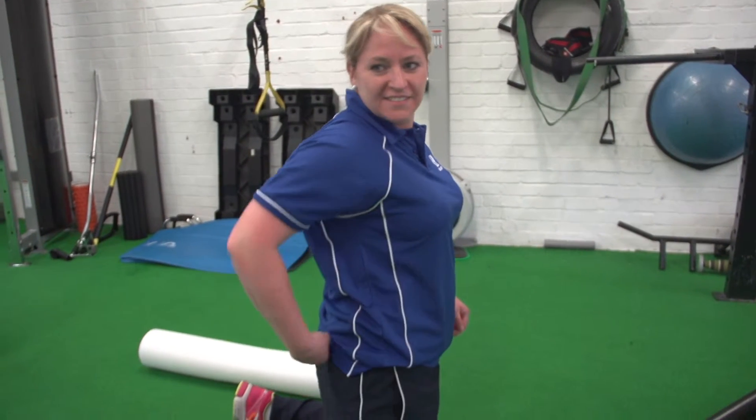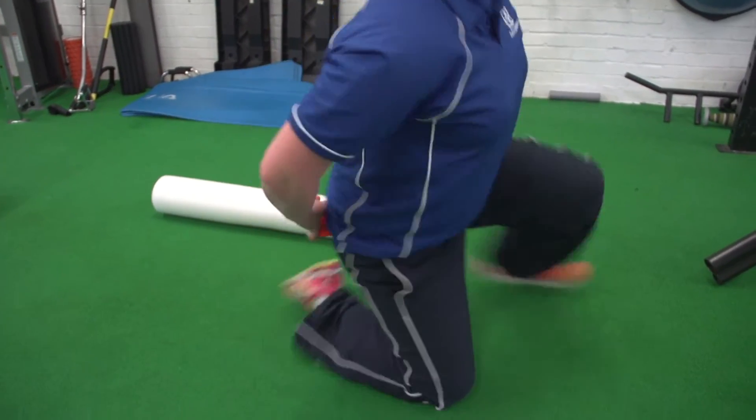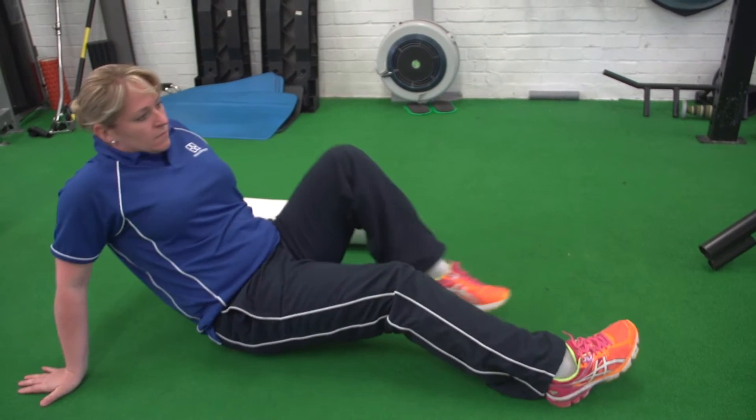Because these muscles are so tight, what we really need to do is relax them out. What I encourage my clients to do is to use a trigger point ball. If you don't have one of these, you can use a tennis ball or a golf ball — something that's firm but not too solid.